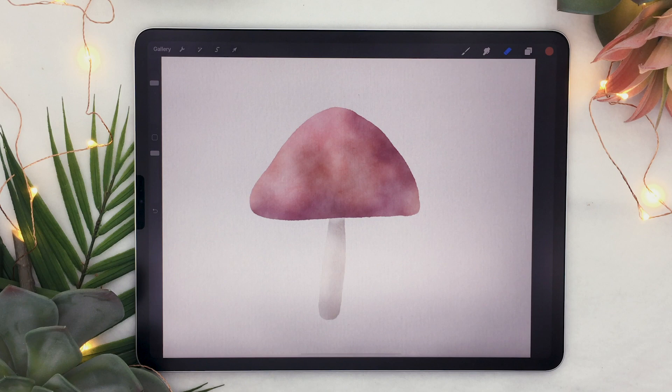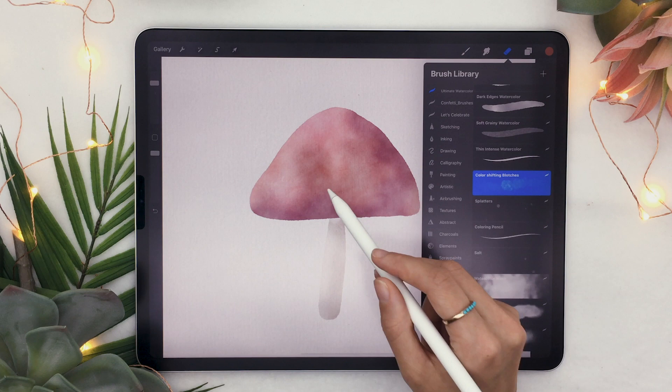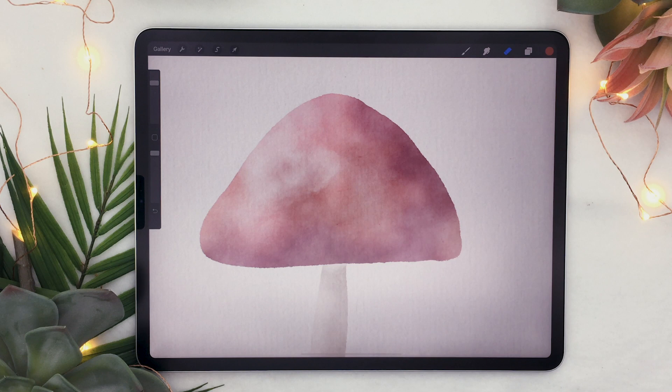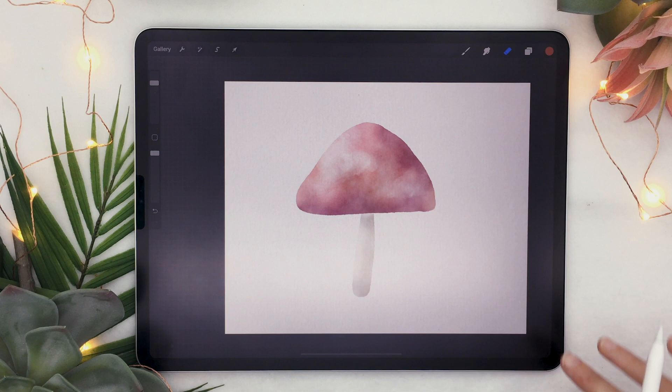Now your mushroom has a three-dimensional feel to it, but we're going to add even more by adding some lights on the cap. Select your cap layer and make sure your eraser is still on color shifting blotches. Erase a little bit on the top left part of the cap, and ever so slightly a little spot on the bottom right as well. If you zoom out, it looks really cool — like there is some light bouncing on the mushroom.